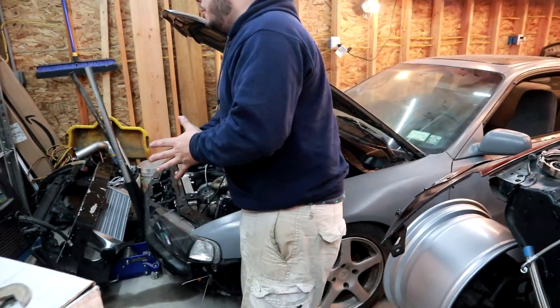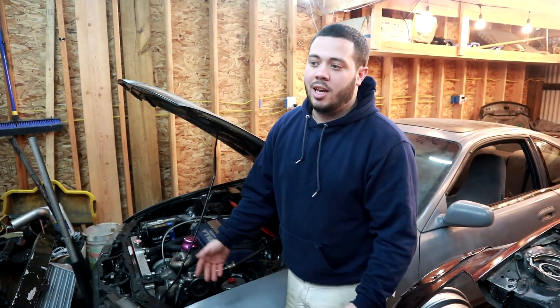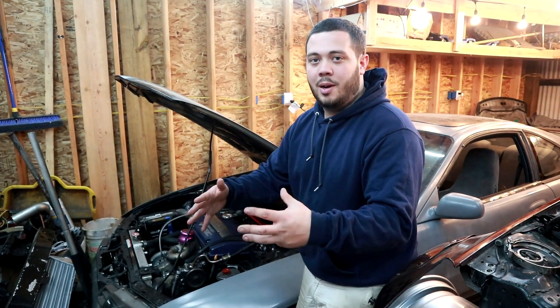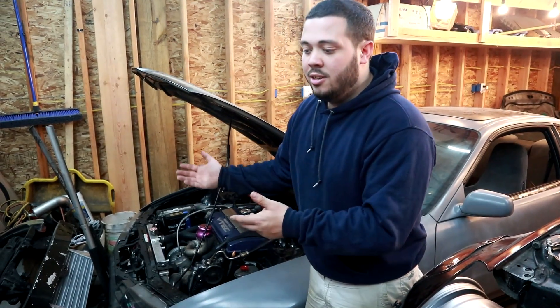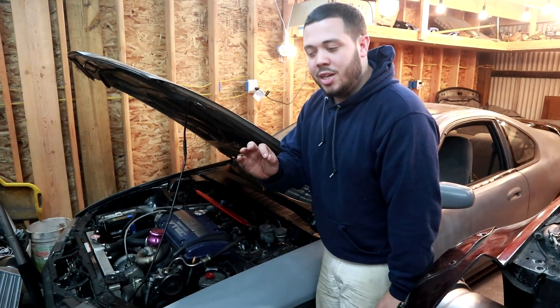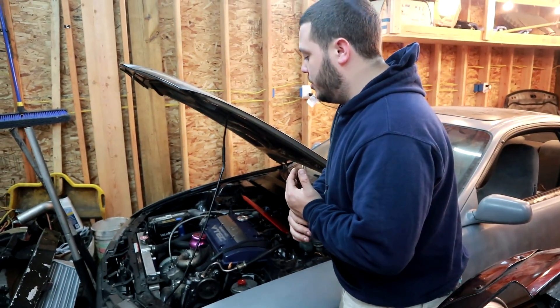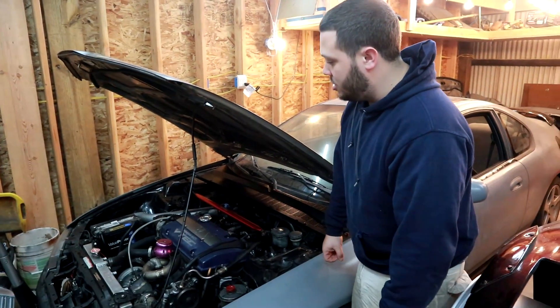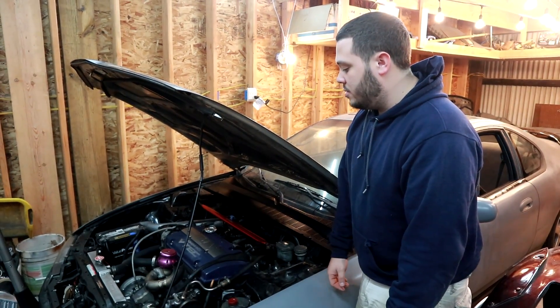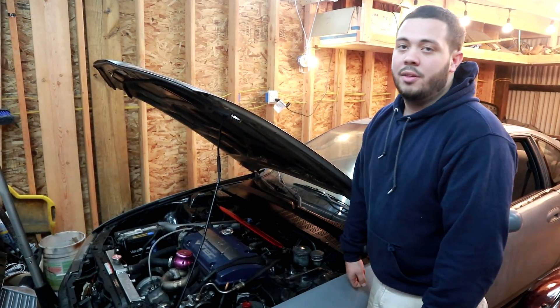That's it — just a super quick video for anyone who isn't subscribed or doesn't know about my car and is looking into doing something like this. Hopefully it gives some insight on how much it costs. I did this on the absolute skinniest budget possible and I think I managed to pull it off — eBay turbo kit, a bunch of parts, engine swap, a bunch of DIY work, and she's ready to tune.